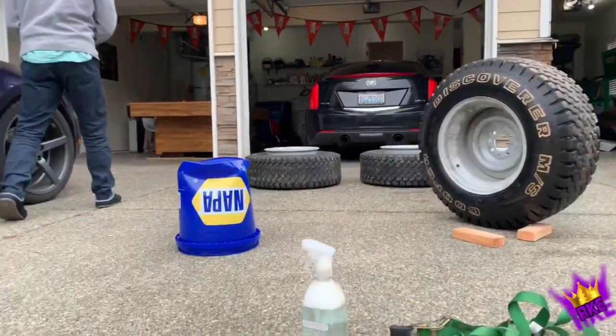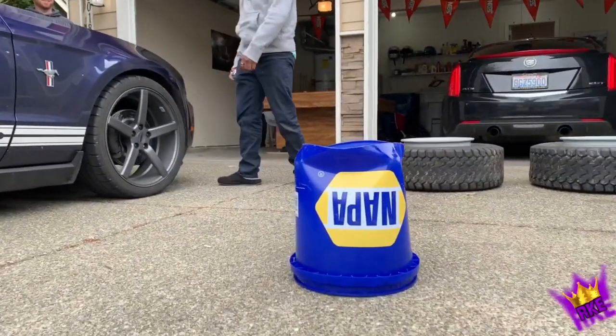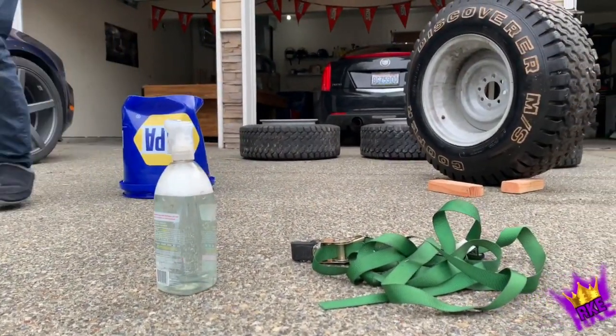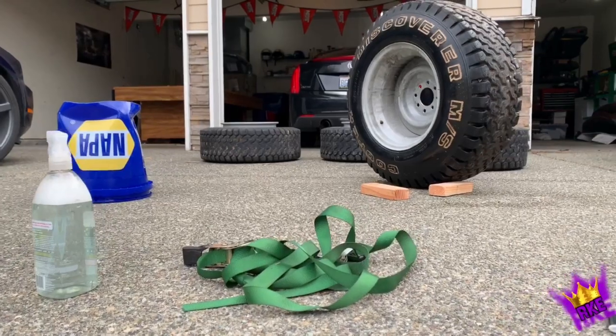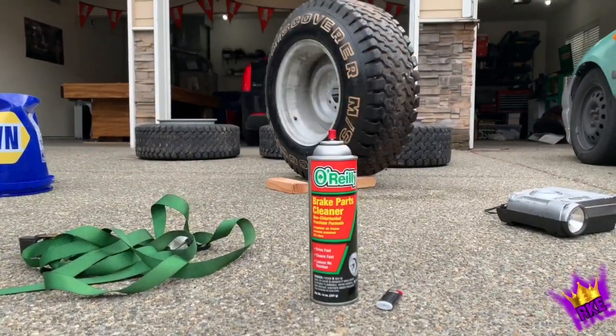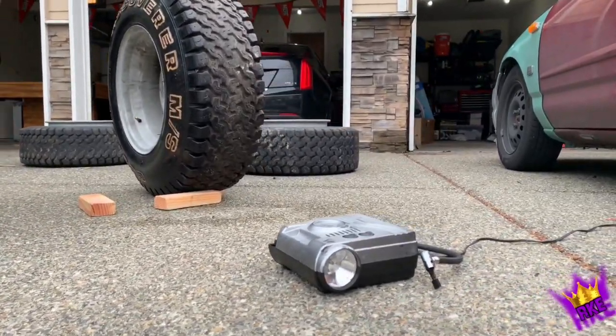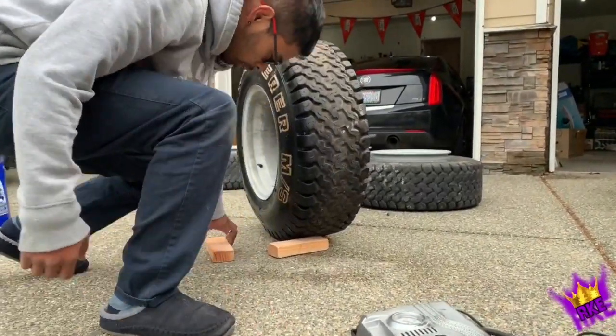Okay, this is what we're going to need. We're going to need a Napa bucket that's broken - bag quality. A thing full of water and soap. We've got a ratchet to compress the tire. A lighter - that's the flame right there. Don't forget your air so you don't blow it up. And we've got some wheel chocks, we're going to need those too.